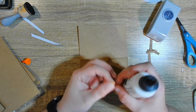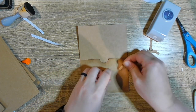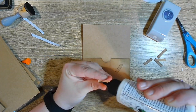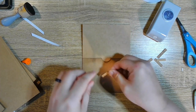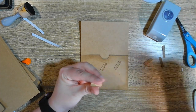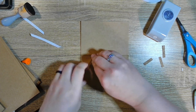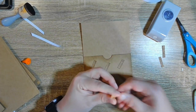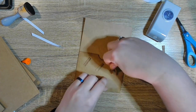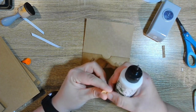Then the same thing on the other side, and we'll put this page aside until we are ready to cover everything. I'm not going to cover on camera — you guys know how to cover things. I have all the sizes written down so I can put them in the description box, including how many you need of each size if you follow this album exactly.